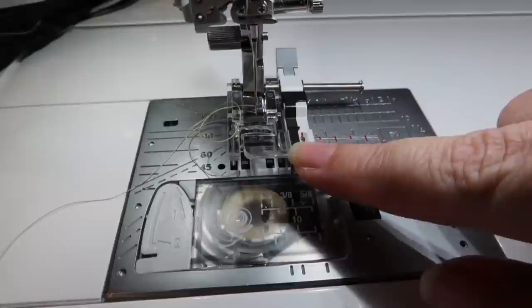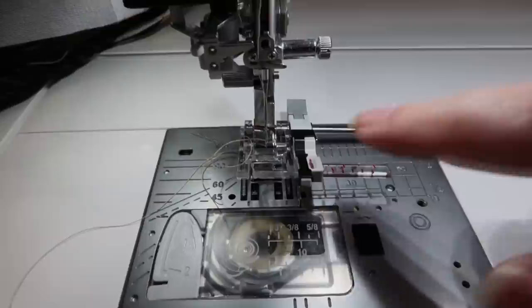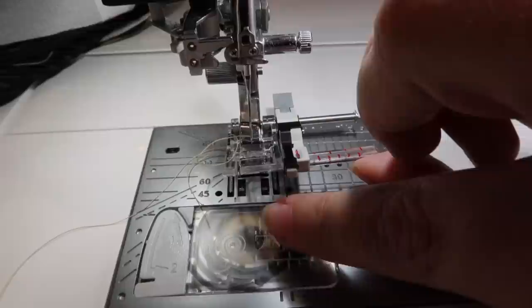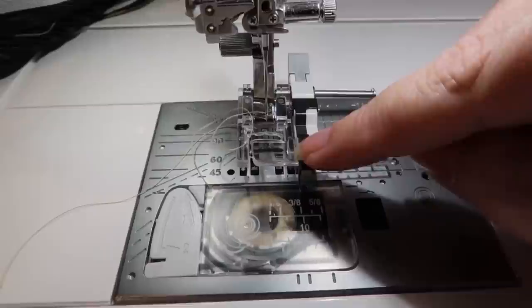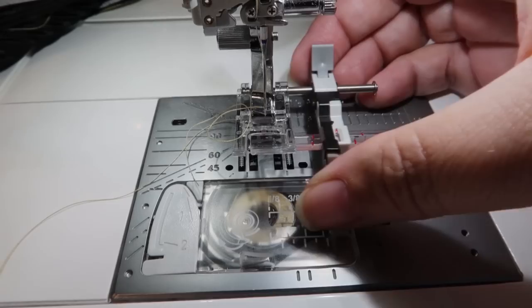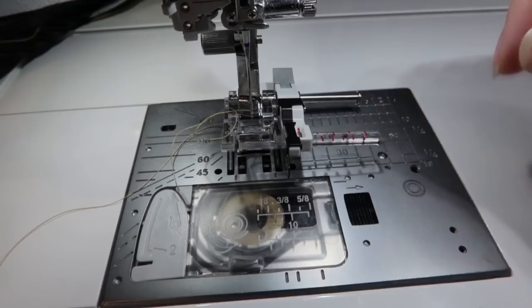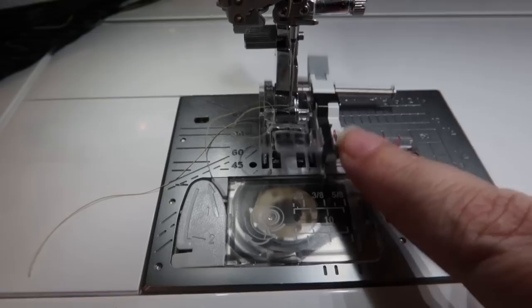Okay, this is my new favorite foot ever — a seam guide ruler foot. I have no idea where I got it but I think it's Amazon, and I'll link it below. It's amazing. It has a bar that goes down and you can set whatever measurement you need. My major problem — why I'm occasionally unhappy with my work — is the seam allowance getting out of control. Having a wall like this actually helps a lot. You can click it up and move it to whatever measurement you need; the smallest it goes is three-eighths. I was doing three-eighths and five-eighths for the gathering, and I love this foot.